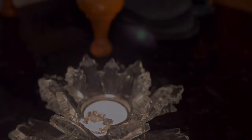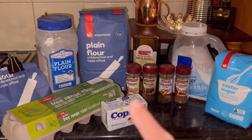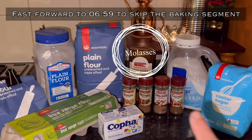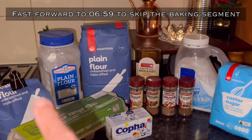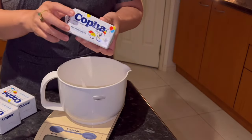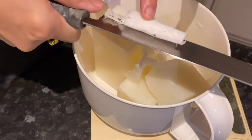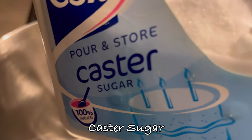Now it's time to make the dough. Bear in mind that this recipe is not for eating. For this we need some gingerbread spices, caster sugar, some eggs, plain flour and kofa. In the eating one you need butter, but kofa makes it so it doesn't spread as much when you bake it.